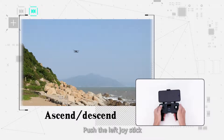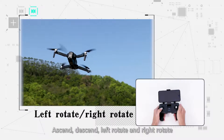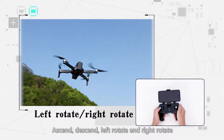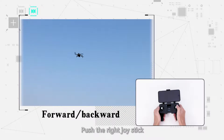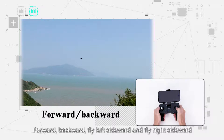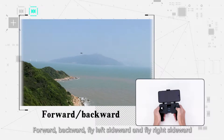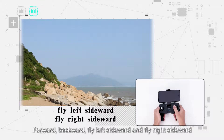Left joystick controls: push up to ascend, push down to descend, push left to rotate left, and push right to rotate right. Right joystick controls: push forward to fly forward, push back to fly backward, push left to fly left sideward, and push right to fly right sideward.